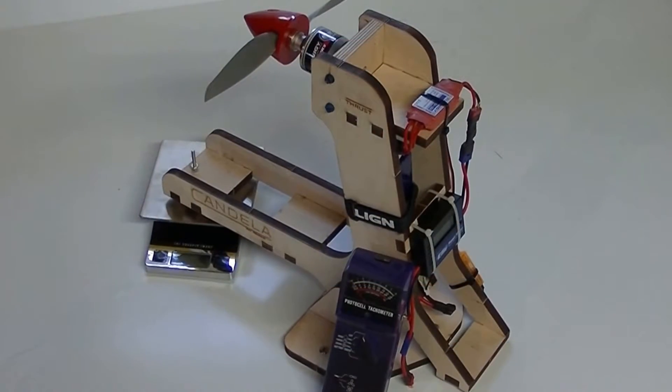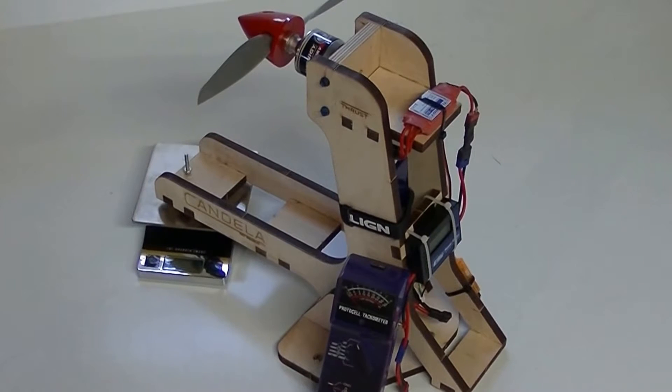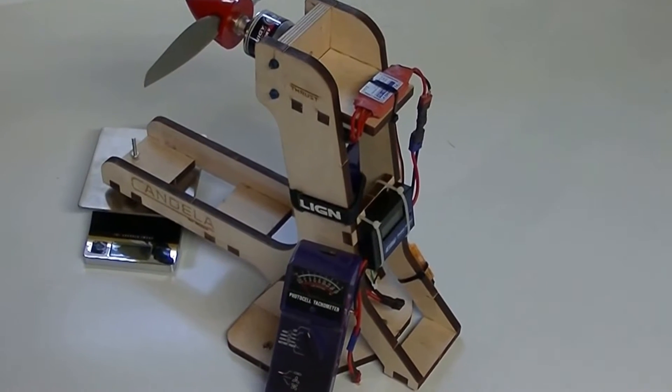Welcome to Candela Research Center. This is our RC thrust stand that we developed for testing RC products. Due to consumer interest, we have made the stand available to the public. Let's take a closer look at the stand.